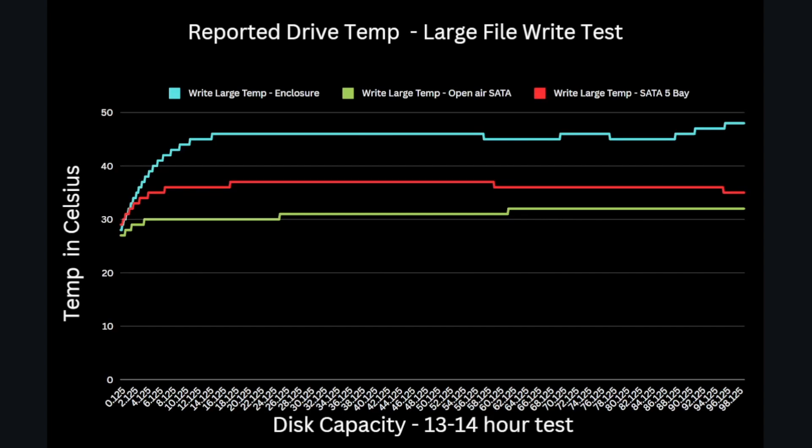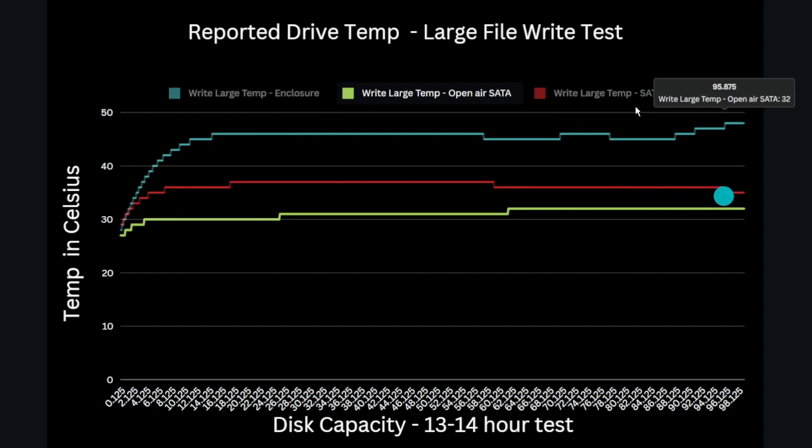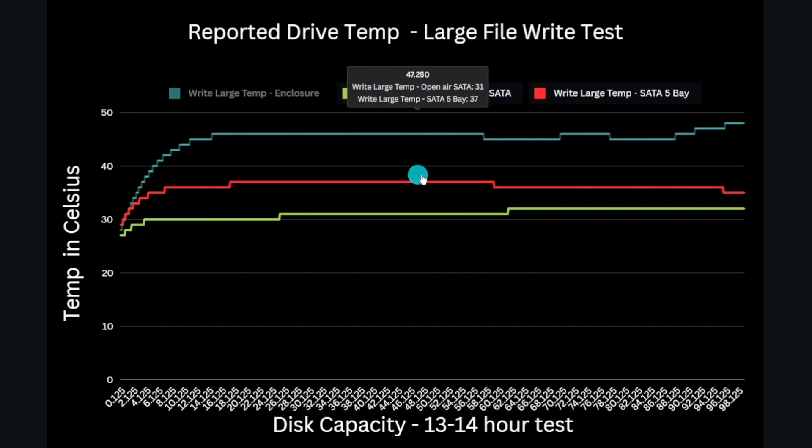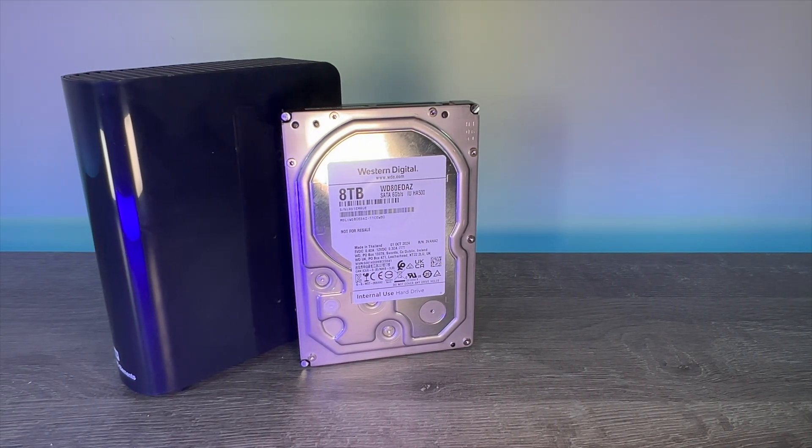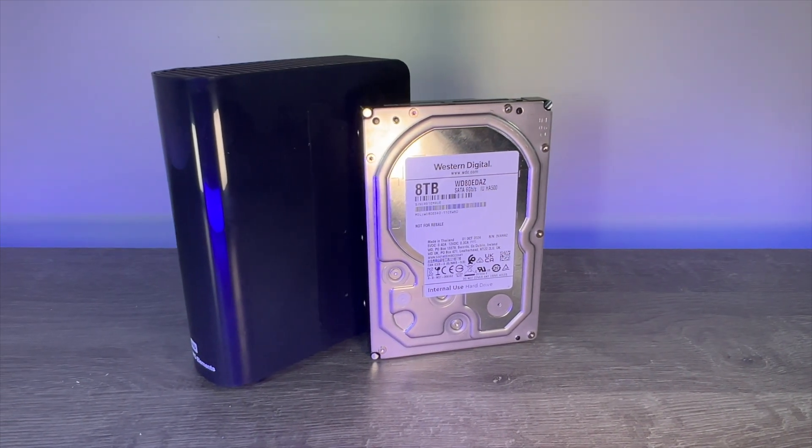Let's also quickly look at temperatures, as one of the main issues with discs in these caddies is heat. With an ambient of 23°C, the drive in the caddy runs at about 46°C peaking at 48°C. Running in an open case with ample airflow, it peaks at 32°C — about 16 degrees cooler. When tested inside a five-bay Coolest chassis it maxes out at about 37°C, around halfway between the two values. So although the Elements enclosure is fairly spacious and allows some airflow, it will still run drives a fair bit warmer than a typical NAS or internal drive bay with active cooling.